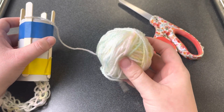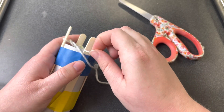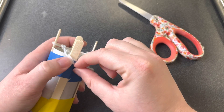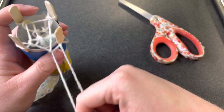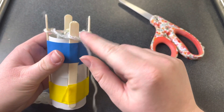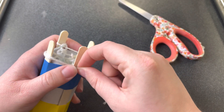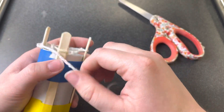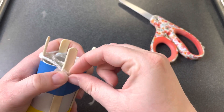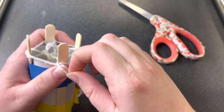Now I'm going to lift up the loops that we have left and thread my yarn through them. You can see that my yarn came from this loop last, so I'm going to start threading it through on the one next to it — threading it through, and on this one too, pulling it through carefully, and ending with the last one.